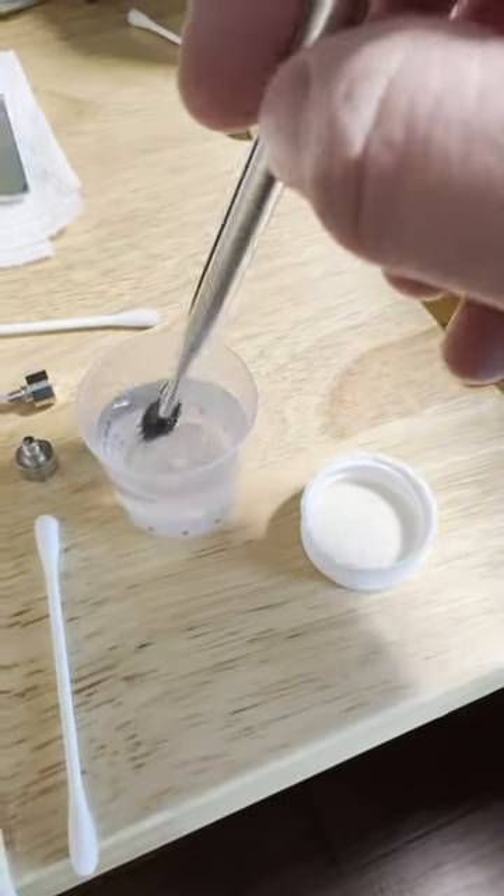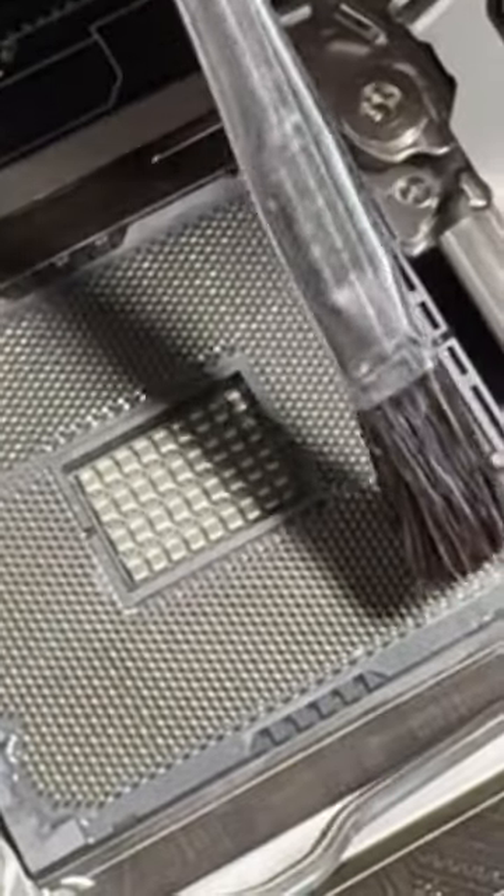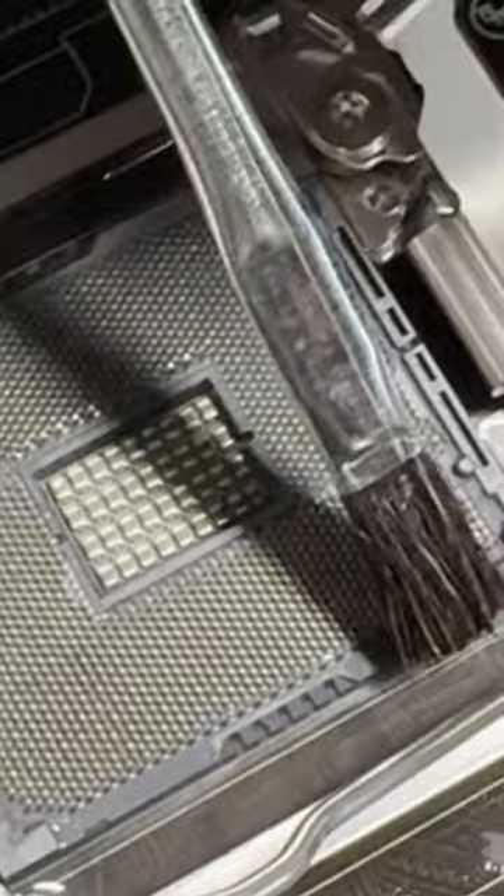Next, grab a soft wire brush or even a makeup brush and begin slowly and gently brushing — and this is important — in the direction of the pins. Never against them. This will prevent damaging the pins.